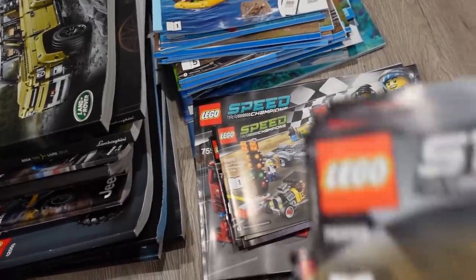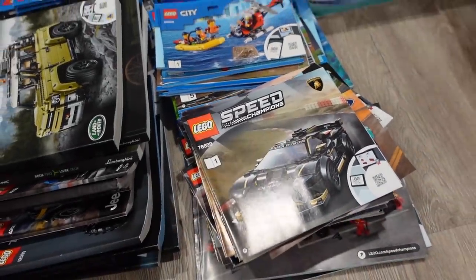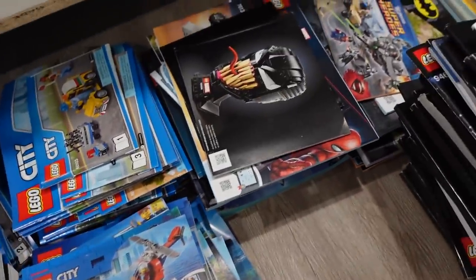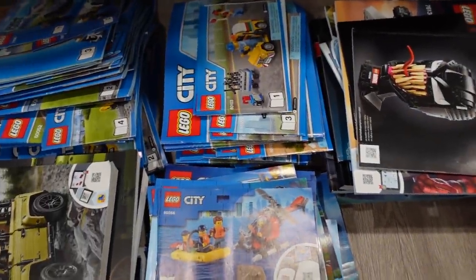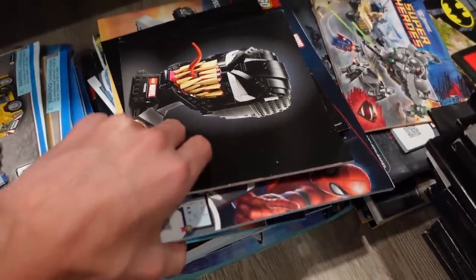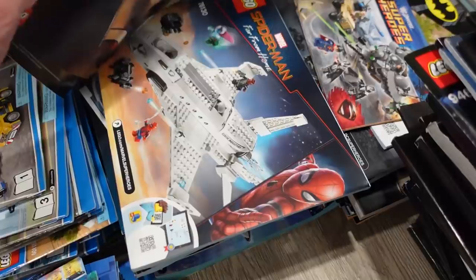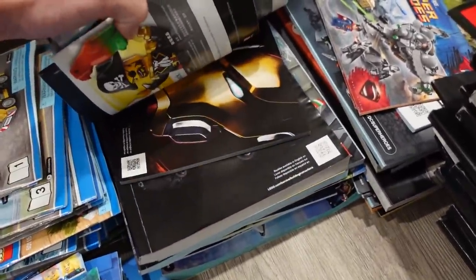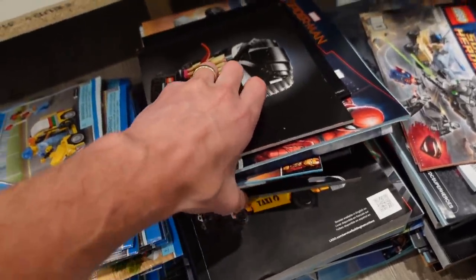Didn't you say you're going to organize it by number? I'm going to sort them by set number — I already did that with the City. I'm going to do it with every theme so that it's easy for us to find manuals if we're ever looking for them. Like, lowest to highest sort of deal.